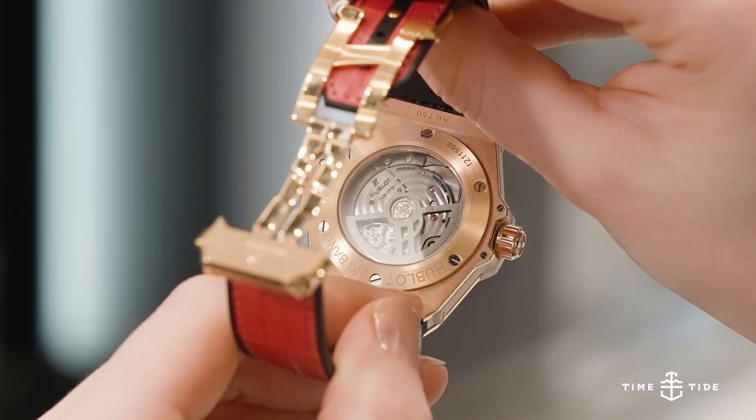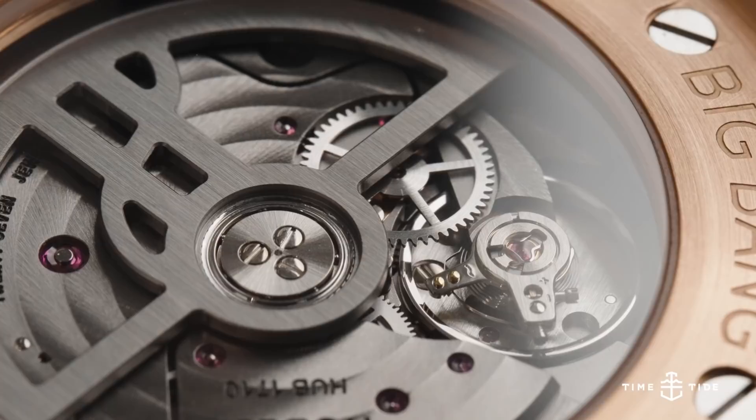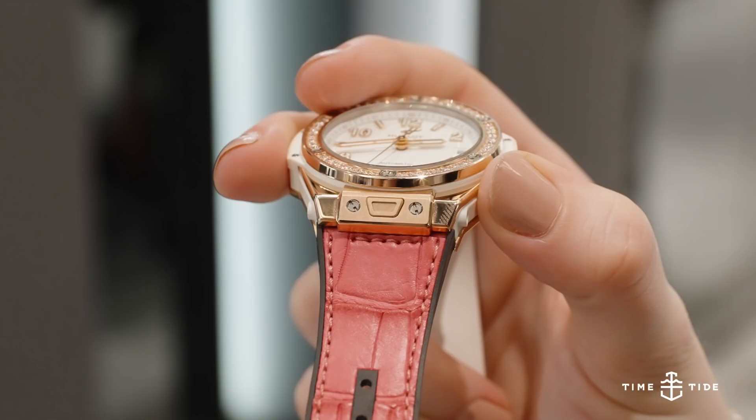The Hublot in-house calibre HUB 1120 is a solid time and date movement that can be seen through the sapphire caseback, beating away at 28,800 vibrations per hour for a power reserve of about 40 hours. There's not a lot that's been said of this movement, as it does a simple job well, and it's also thin enough to keep the whole watch below 11mm thick.